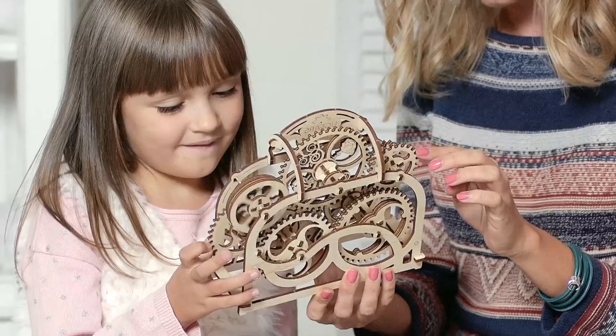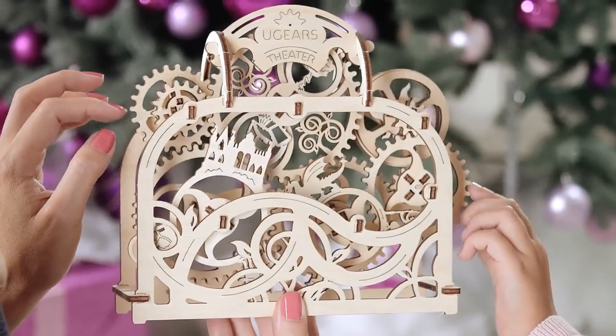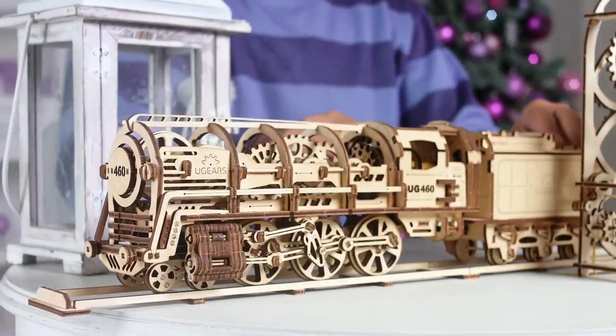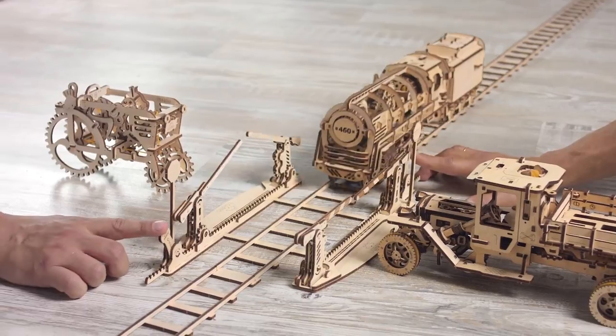It started with an idea to impress our beloveds, and became the collection that brings people of all ages to childhood memories and the world of creation.